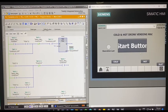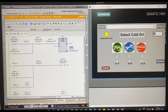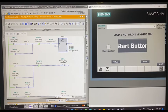Now we'll demonstrate the cancel button seen in the payment screen and the drink selection screen. For example, if the user starts and ends up on the drink selection page, there is a cancel button. If they decide not to get any drink, they press cancel and it goes back to the start screen. The operation lamp will also turn off.